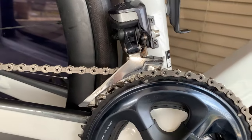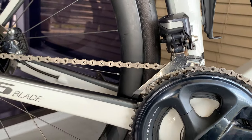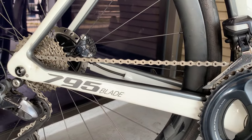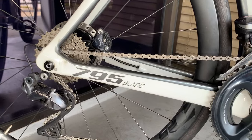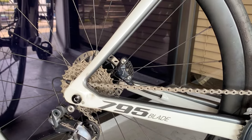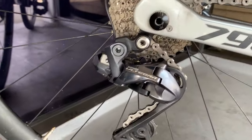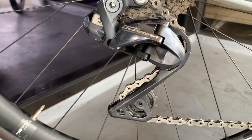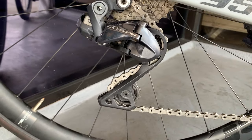We've got a 52-36 crankset Ultegra and an Ultegra front derailleur. Now this bike came in for a tune-up and some work. We've got a brand new Dura-Ace chain on here, and we also did some free hub maintenance so that hub is silky smooth again. We have the Ultegra rear derailleur, which is probably the standard length — it's not the SGS.